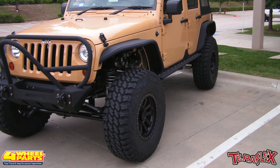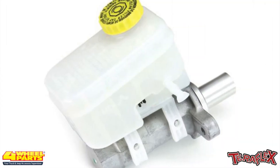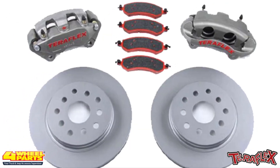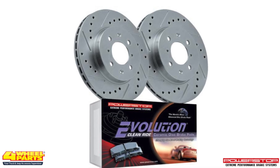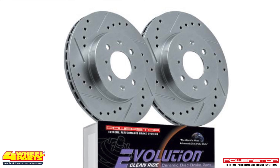Last but not least, the brakes on this JK were upgraded for maximum stopping power. The master cylinder was replaced with a TeraFlex heavy-duty master cylinder. The front brakes were upgraded with a TeraFlex big brake kit, and the rear brakes were replaced with a PowerStop brake pad and rotor kit that features PowerStop drilled and slotted rotors.